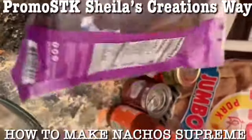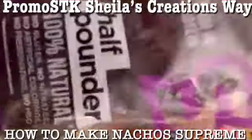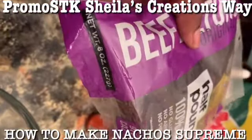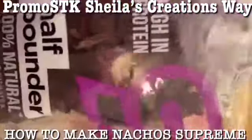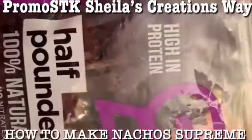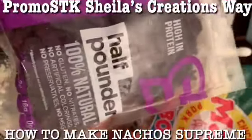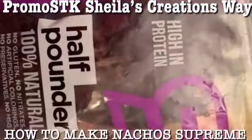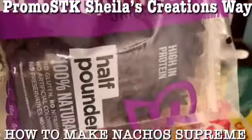This bag right here costs $10.99 - $10.99 for this half pounder, 8 ounces. Almost $11. I started not to get it, but I said, well, we'll try it out - it's worth it. Instead of bacon, which is what I was going to use, I said, well, try this.